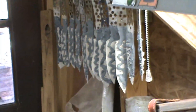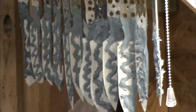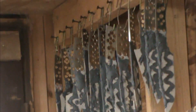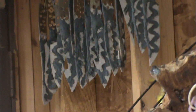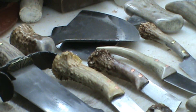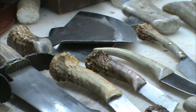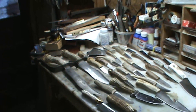Also, right there — let me zoom in — those are more knives. I think I've got 25 knives done and hanging right there. They have a layer of satanite on them to help with anti-scale, and then I put the 3M fire block that I used to do the claying on the hamons. So that's what I've got done.